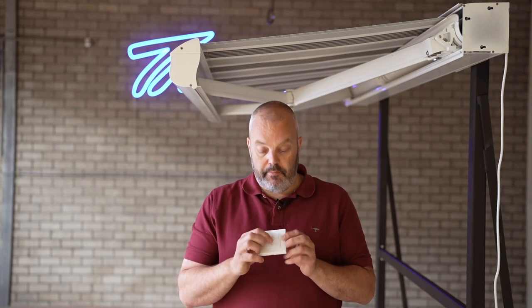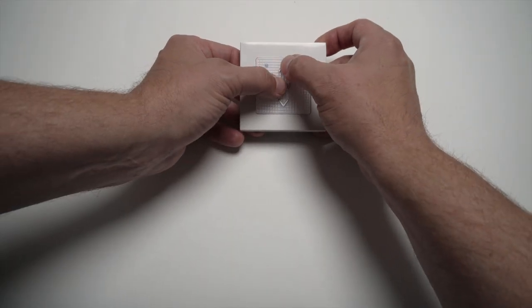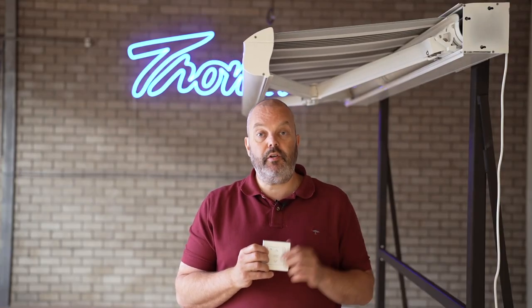Next, press the My and Up button and the awning will start rolling in. You can release the buttons and the awning will stop automatically, because the motor detects it's at the end of the run — it hits the casing. Since it's a cassette awning, it stops automatically, which is why this motor is only suitable for a cassette awning.